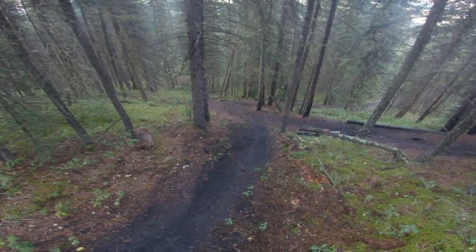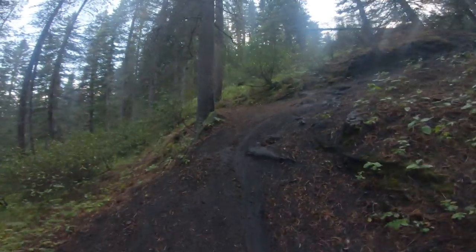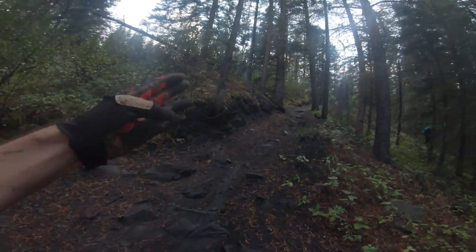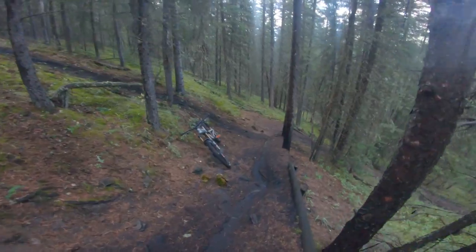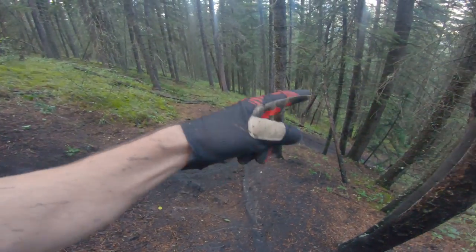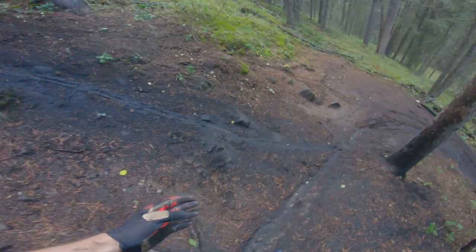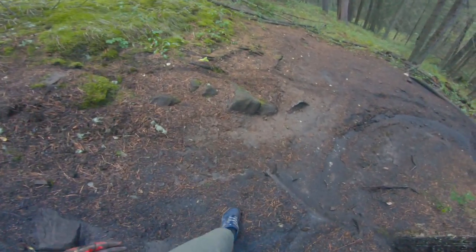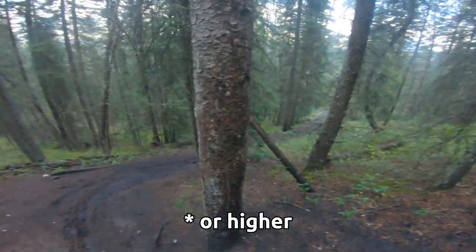Right around here, if you can just try to widen out a bit and then aim for the middle of that right-hand turn down there. So this is the easy line — a lot more mellow. You come down, there's some rocks but it's not as deep. Then you come down and try not to get pulled too far in because that's a really sharp U-turn you've got to make here. So aim just to the left of this root, come in through here and widen out your turn.